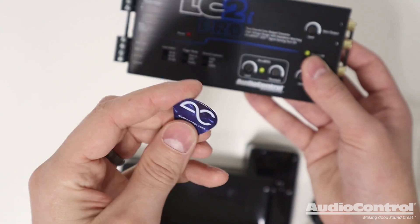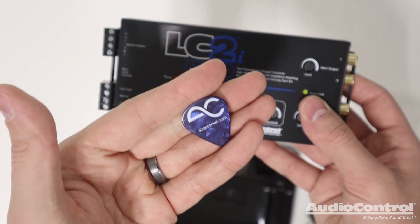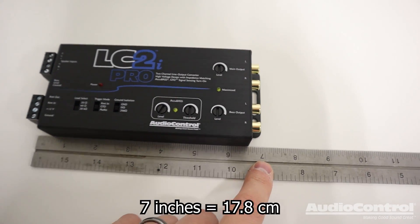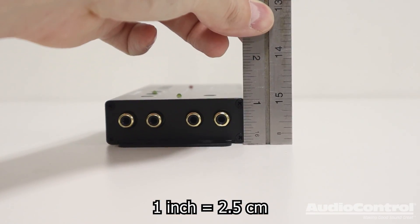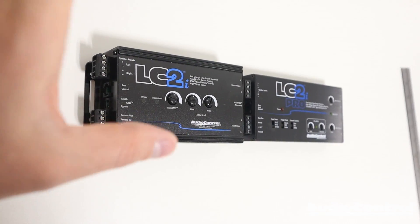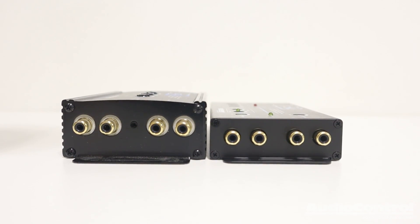They also give you the legendary AudioControl guitar pick, which is perfect for adjusting the settings on this device and on amplifiers. As for dimensions, we're about 7 inches wide, just a hair over 3 inches deep, and about 1 inch tall. Compared to the normal LC2i, the Pro is a little bit longer, about the same depth, but definitely not nearly as tall.